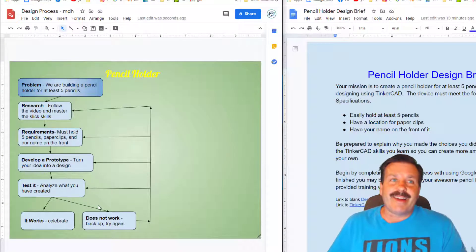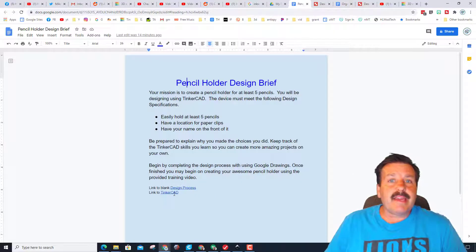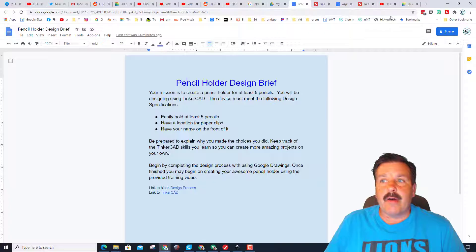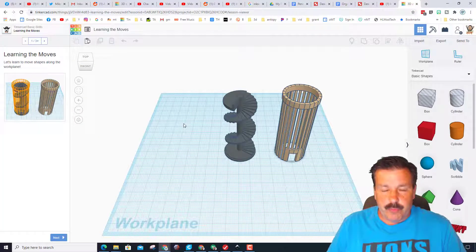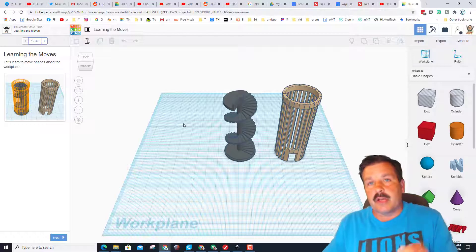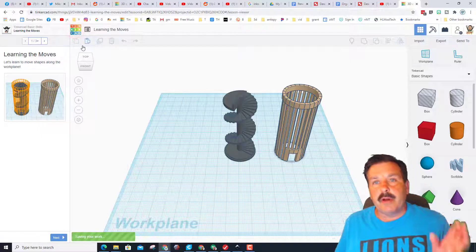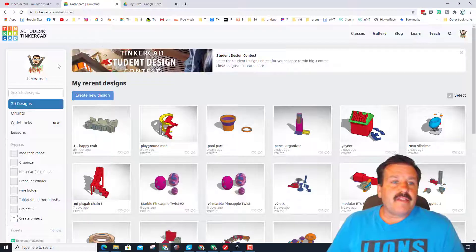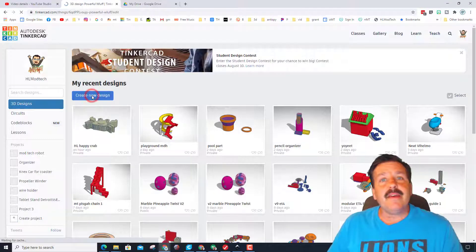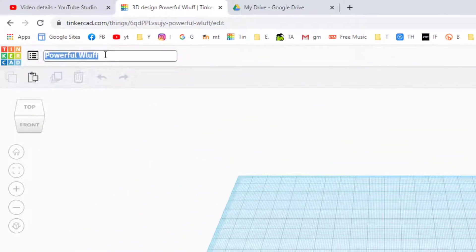Back in our design brief, you can now launch Tinkercad. When you first sign in, I choose 'Sign in with Google.' If your teacher has a classroom and a code, you can follow their steps. If you land on the dashboard screen, you can just click the Tinkercad dashboard to get back where we create our projects, then hit 'Create New Design.'